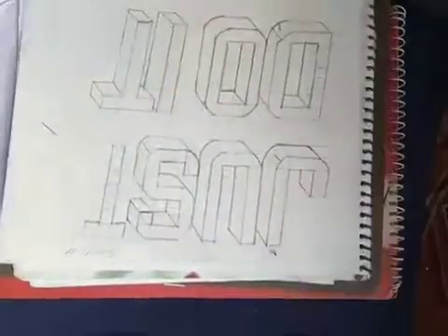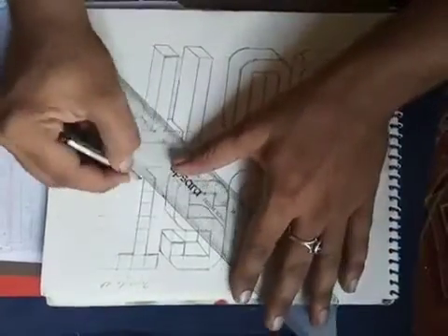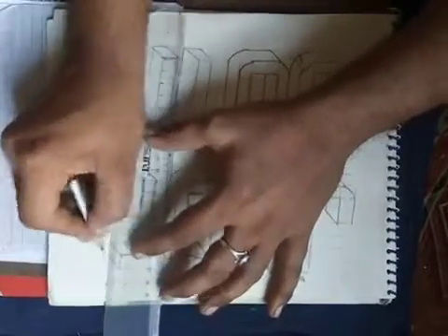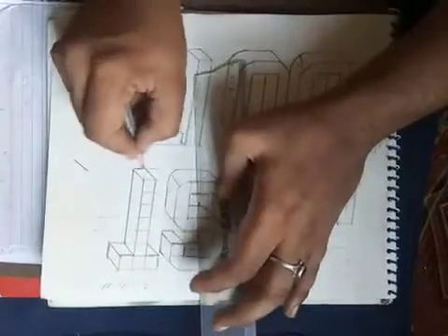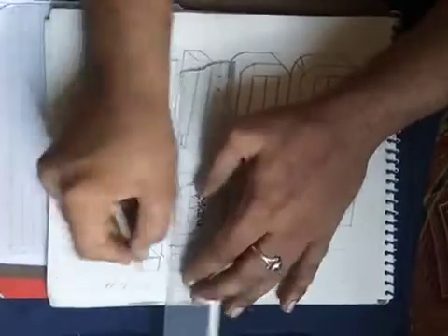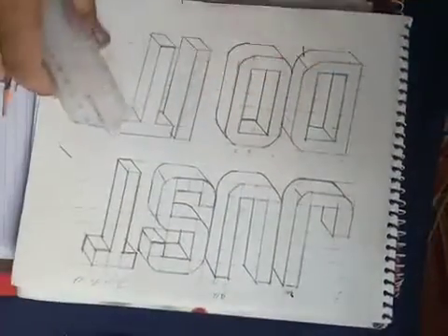Okay, now we are making the T shadow. T shadow is very easy, just like I we are making. You made this T downside also, so it's not tough. Keep in mind every line make with scale, then you can make it properly, otherwise it will be not looking good. So this is the picture, ready.